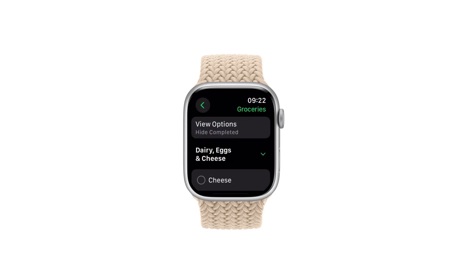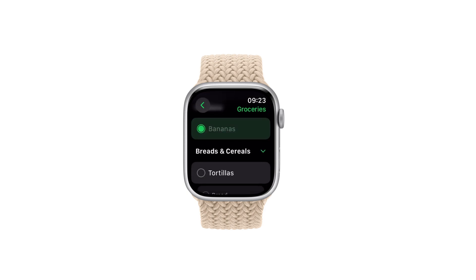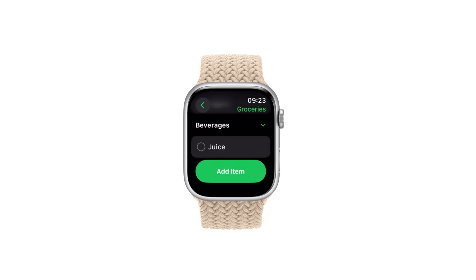There's your grocery list conveniently available on your wrist. You can cross items off as you pick them up, and if you forgot to add something to your list, you can even make changes and add items directly on your watch. I love avocados so I'll add those to my list.